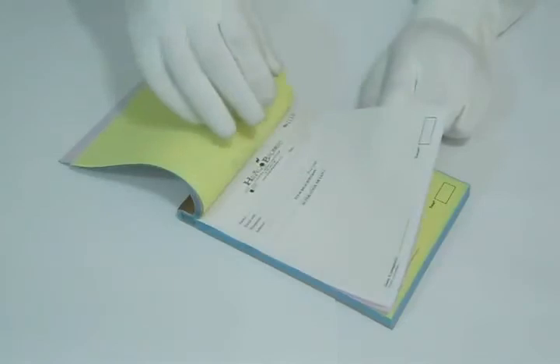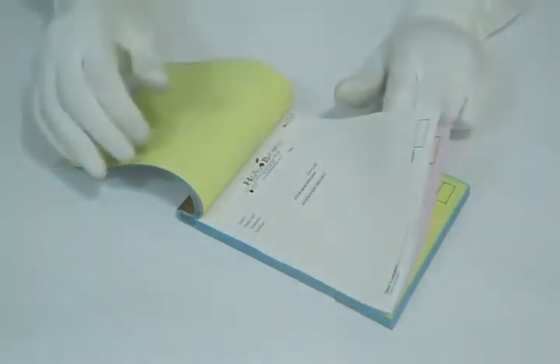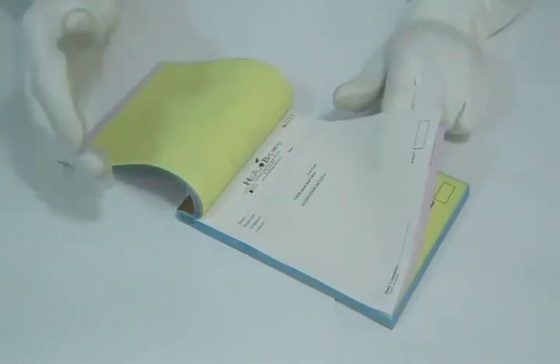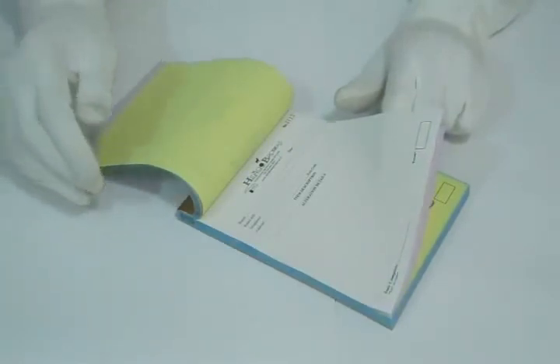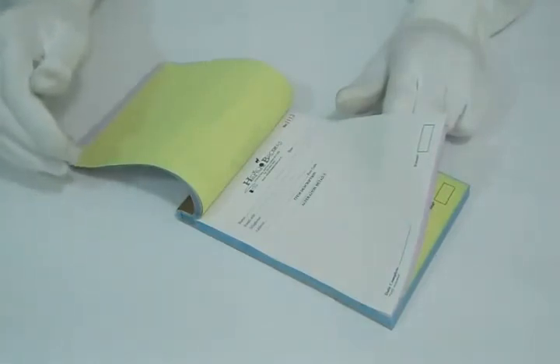It's a special paper with a special powder coating — whatever you write on the first part will be transferred to the second and third. We can customize this product according to your desired quantity and size, so please feel free to contact us, request a quote, live chat with us, or give us a call on the number provided.